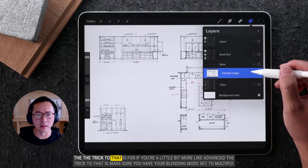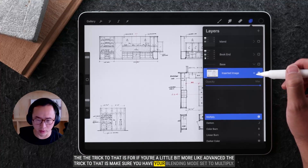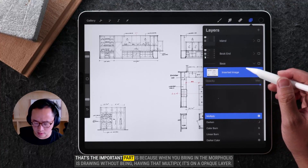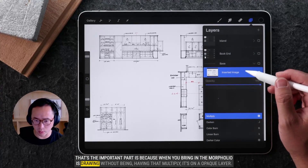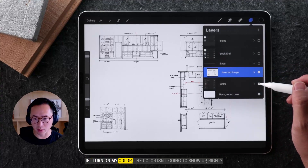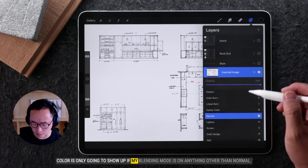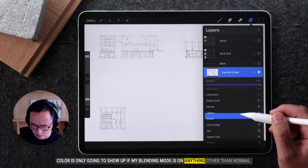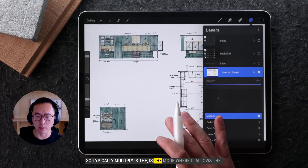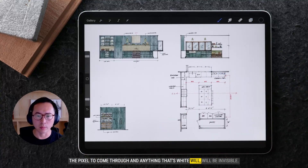The trick to that, for if you're a little bit more advanced, is to make sure you have your blending mode set to Multiply. That's the important part, because when you bring in the Morfolio Trace drawing without having that Multiply, it's on an opaque layer. If I turn on my color, the color isn't going to show up. The color is only going to show up if my blending mode is on anything other than normal. Typically, Multiply is the mode where it allows the pixel to come through, and anything that's white will be invisible.